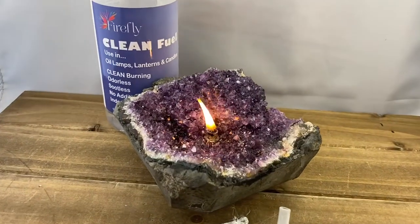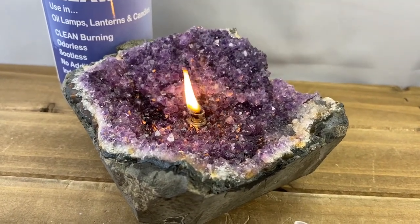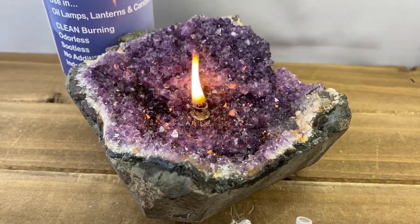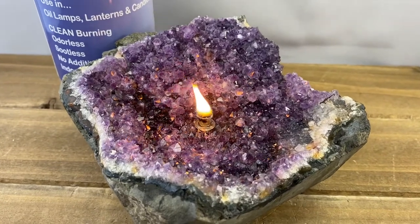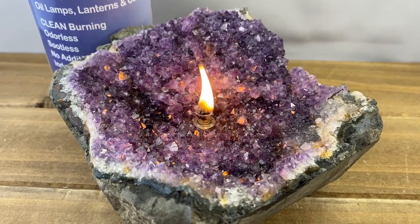Hi, this is Chris Larson with Rotoroba. I want to spend the next couple of moments telling you about our rock oil lamps. In this case, you can see that we've taken a beautiful amethyst from Uruguay and made a really interesting oil lamp out of it. I just love how the flame reflects off of all of the different crystals.